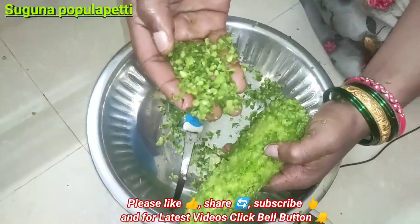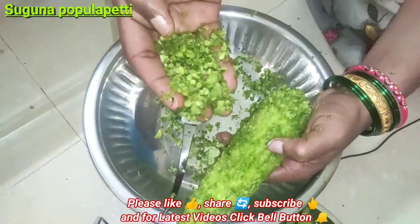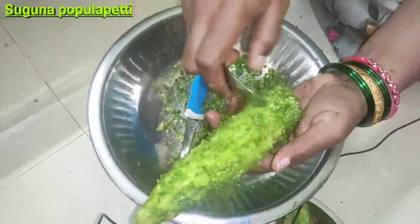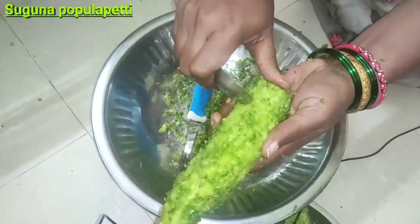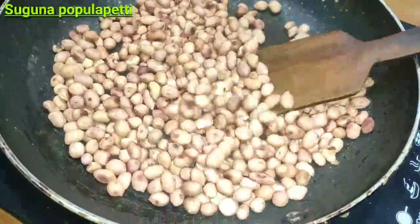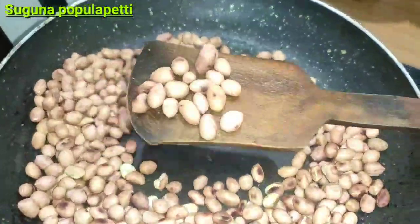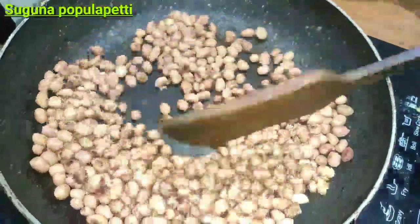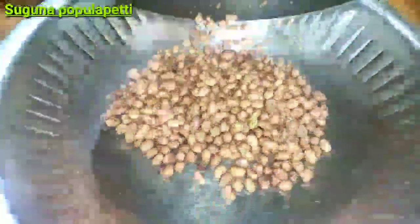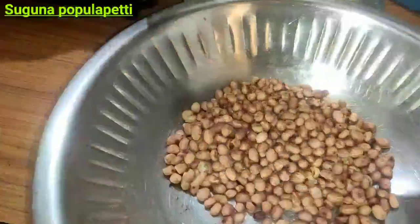This is the dish. Let's start from the top — just cut it and cut. Let's put it all in the pan.